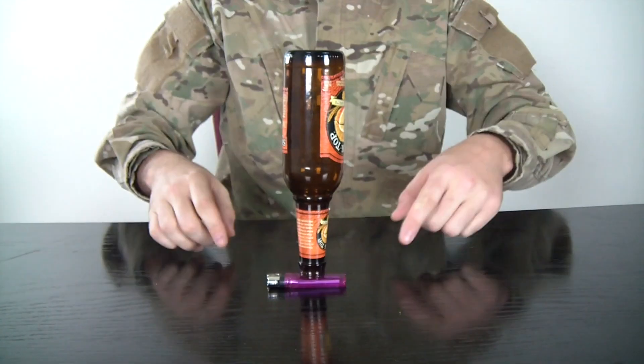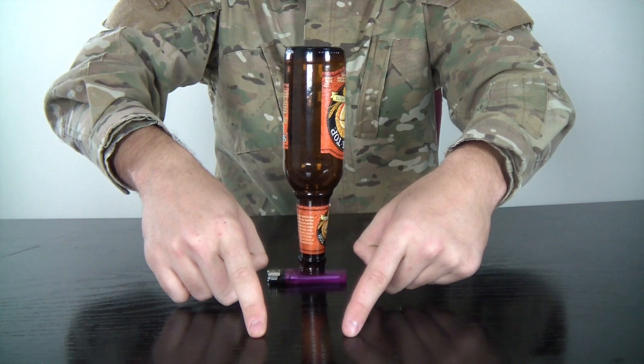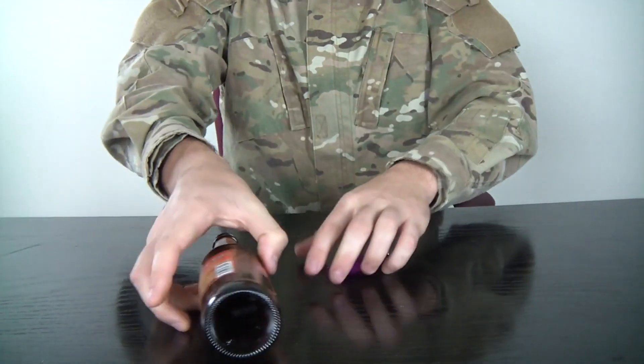Let's try this again. So we set the bottle on top of the lighter, and go like that quickly. One, two, three, go. Fail.